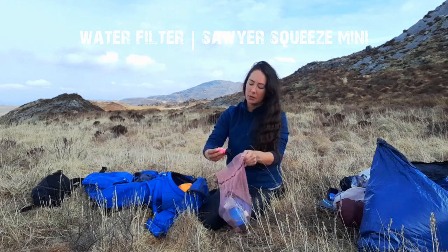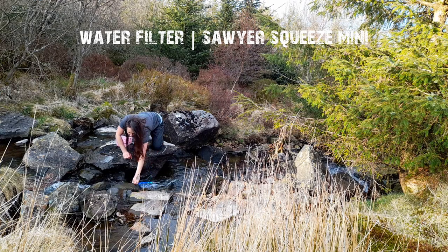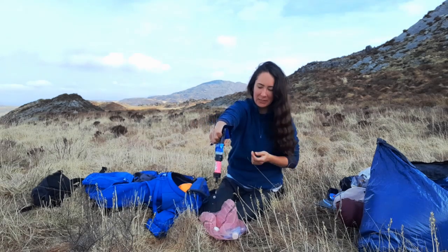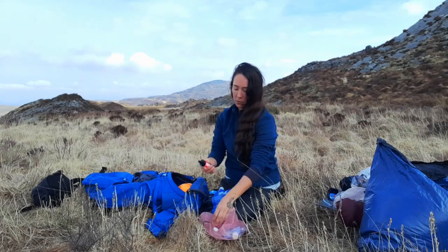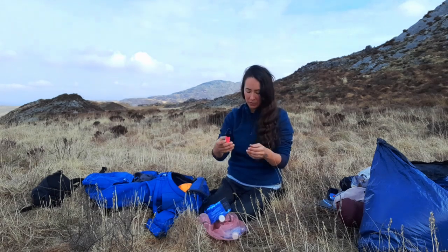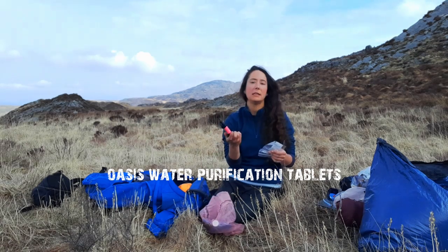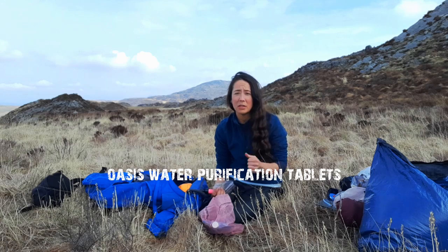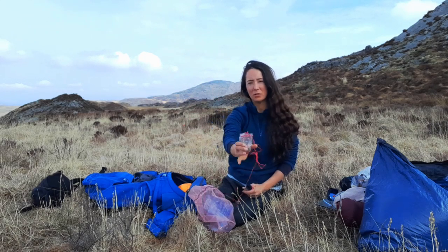My water filter — this is a Sawyer Squeeze. Really easy to use: fill up the bag with water, using fast-flowing water if possible, screw the filter on, and you can drink straight from it or squeeze into your water bladder or pan. One important thing: you can't let this freeze. In these overnight temperatures you've got to put it in your sleeping bag with you, because freezing can damage the filter membrane and then it might not be doing its job and you get sick. I also have water purification tablets just in case — they weigh nothing. You might as well bring some, because if your filter freezes and breaks you can't tell, and if you have no stove either you'll need another way to purify water. I've also got a little scoop made from the bottom of a bottle and a small sponge for cleaning the pan.